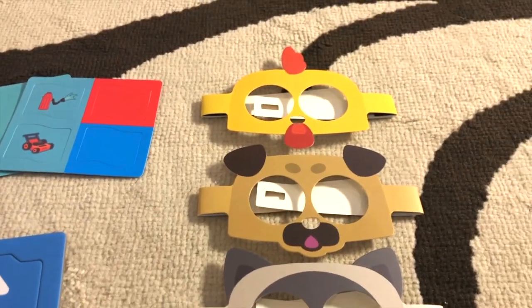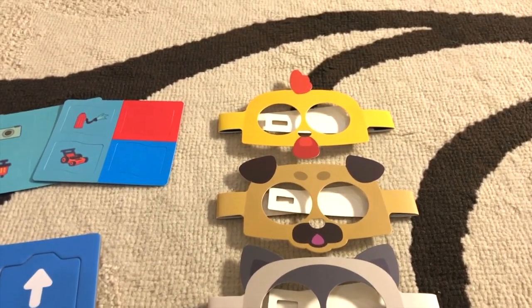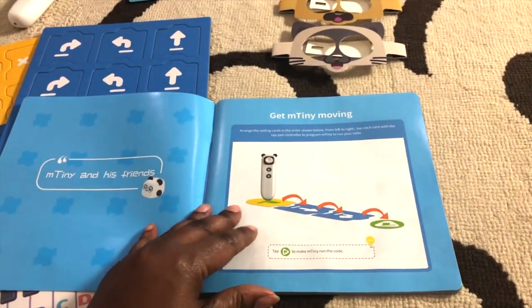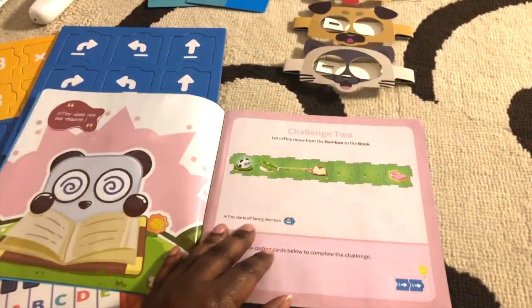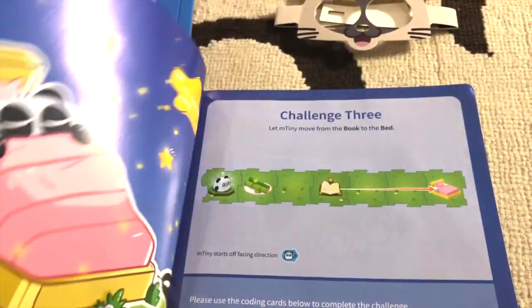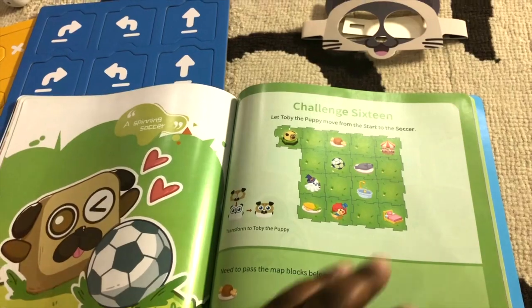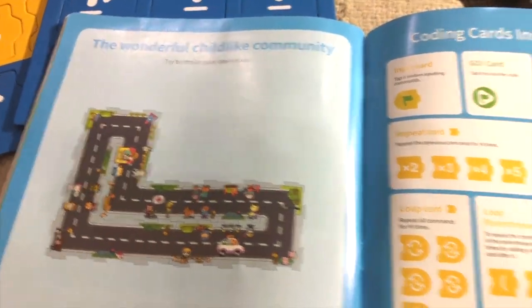There are some flags that can go on top of him, which we will do later on. It comes with three different masks: a cat, a dog, and a chicken. In this book are all the different challenges you can do. It teaches you how to use the device and teaches your child how to slowly code, starting from challenge one, getting more and more complex and adding more pieces to the puzzle until you have a whole community.